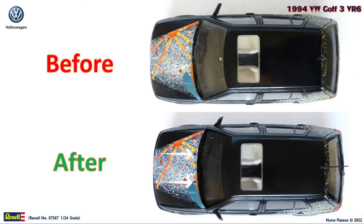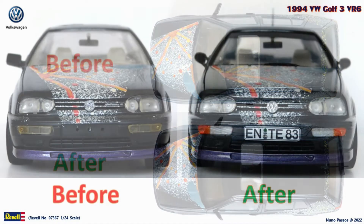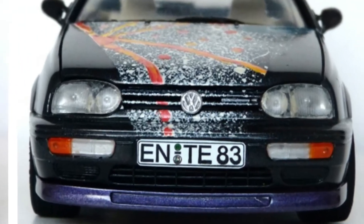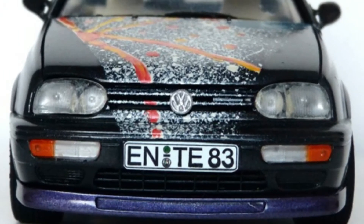I painted black the washer nozzles on the hood, and the trim around the front window. I also made a sunshade strip with electrical tape on the top of the windshield, to cover the rear view mirror attachment that was visible and I didn't like. On the front, I painted with silver the VW symbol of the hood, I repainted the turn signals with clear orange and behind with silver. As the front license plate was missing, I used one from my decals box.